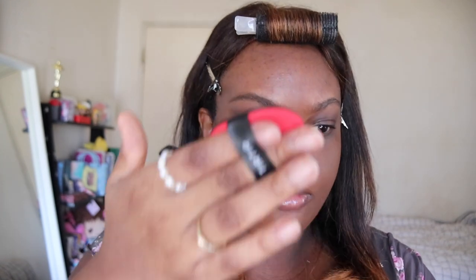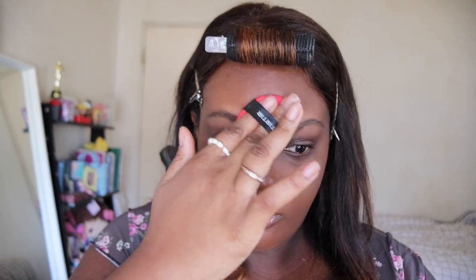A little goes a long way. This foundation can get cakey if you put a lot on or layer a lot of products, so I would say just work in small doses.